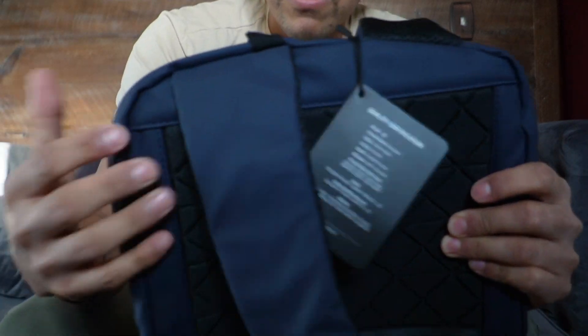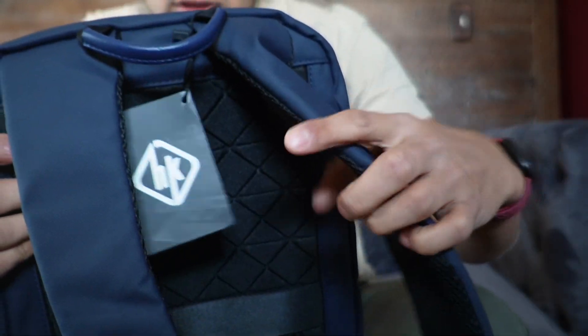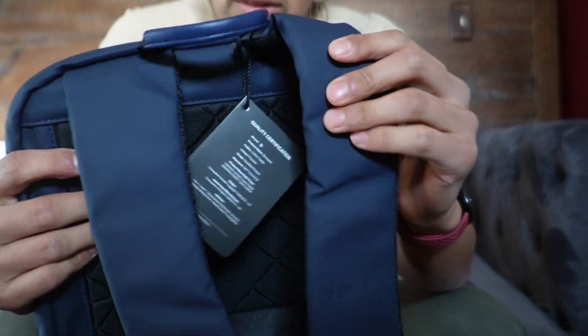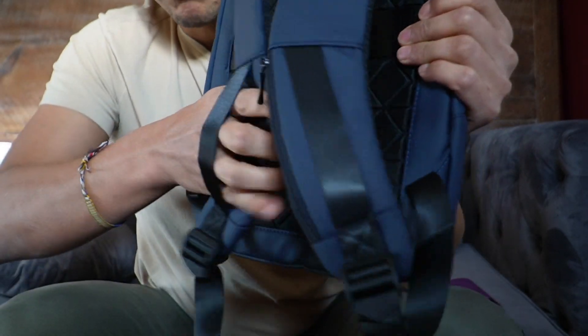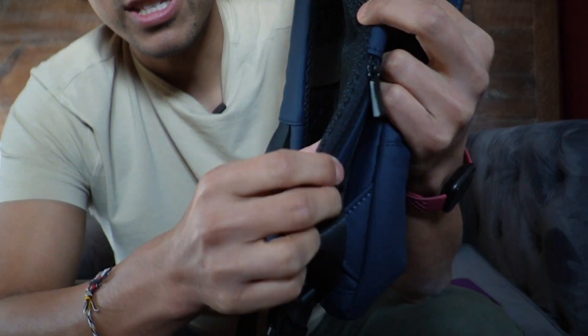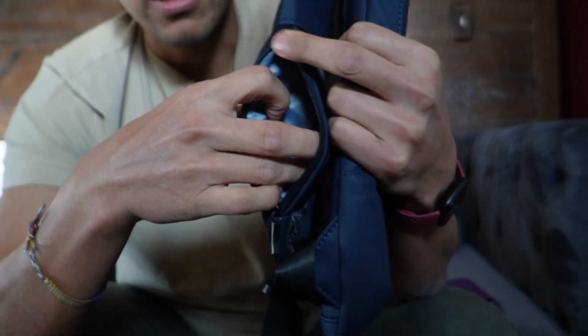Taking a look at the straps themselves, they have a breathable mesh material and are really soft, so whenever you put it on your shoulders they're going to be comfortable. Going down, there are two open loops so you can hold onto your backpack. Most importantly, there is a zipper here so you can hide some extra things, whether it be your keys or a little snack.